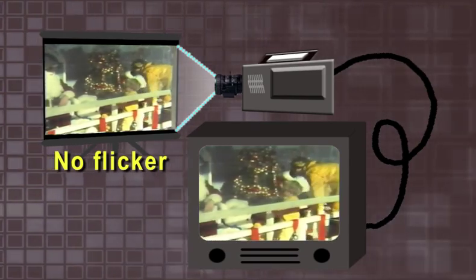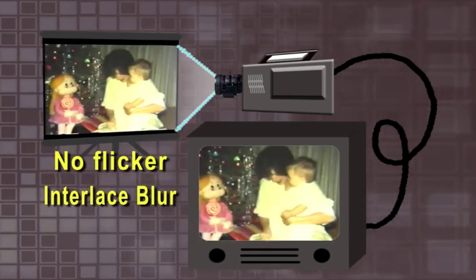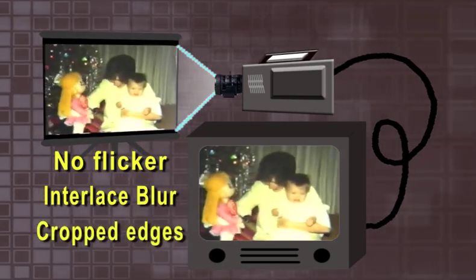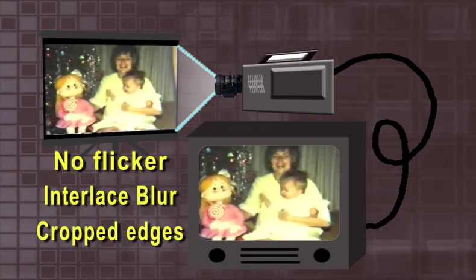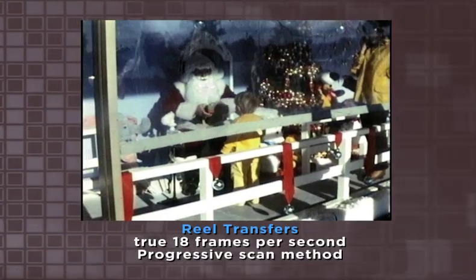This is captured with a video camera and is done to allow the film frames to be distributed on the videotape without a flicker flash. It also leaves the image a bit blurred in the process, since some film frames overlap on the videotape. Lastly, a portion of each edge of the film is cropped off, so you never get the full image.